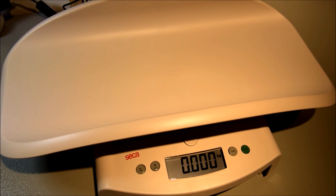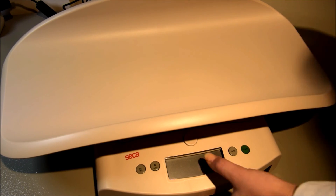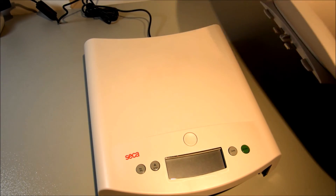The Seca 354M can also be used as a floor scale for small children by pressing the button in the middle, which unfastens the tray from the base.